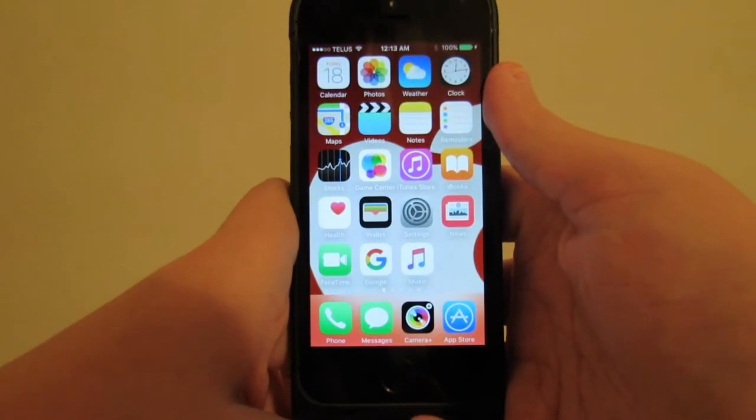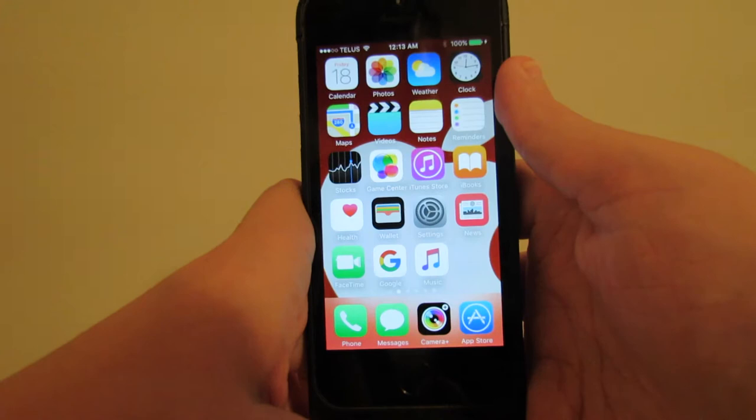Hey everybody, it's me, Digitronic. Today is September 18th, 2015, and I'm back with another iPhone app review video.